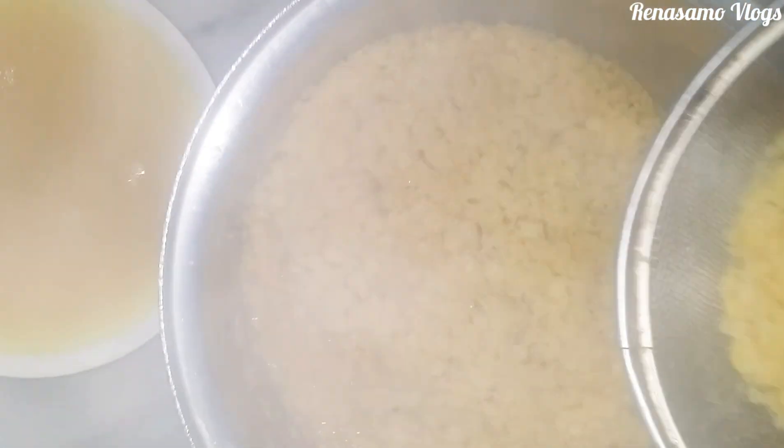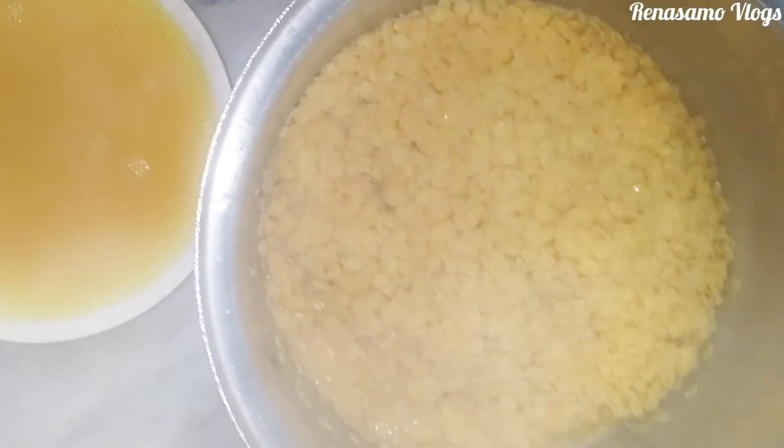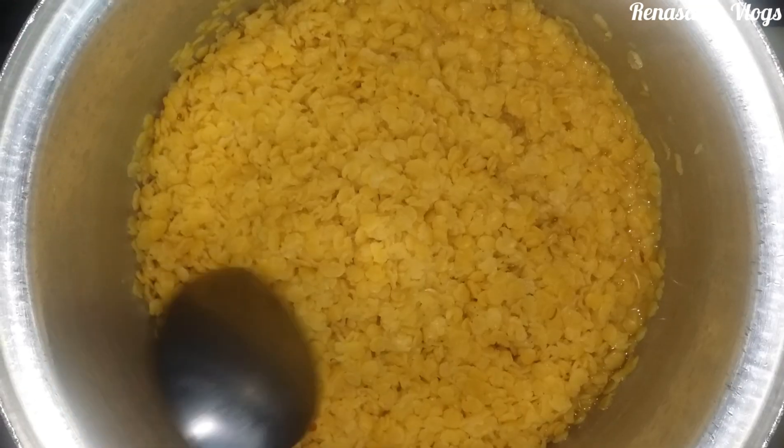There are two names for this recipe. If you are making the Gujarat style then it is called vermi, and in Maharashtra it is known as puran poli. The leftover water will be discarded.